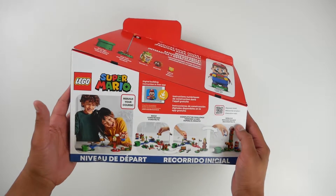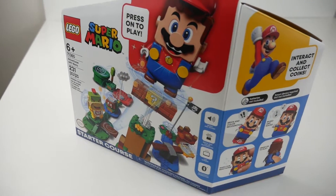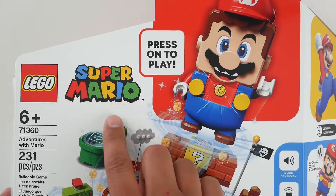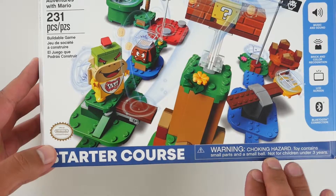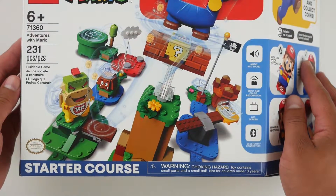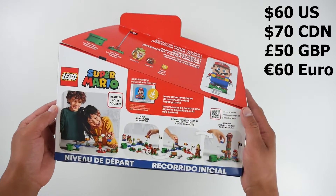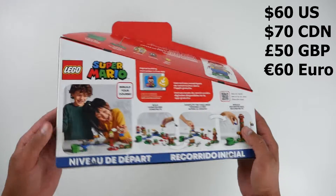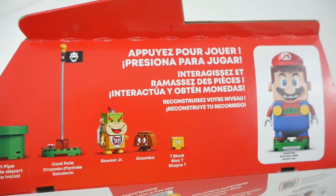I have something a little different today, and I know this is not a toy channel, but ladies and gentlemen, this isn't just any toy — it's LEGO Super Mario. This right here is the starter set. It costs $60 in the US, $70 in Canada, and £50 in the UK. If you're somewhere else in Europe, it will run you €60.